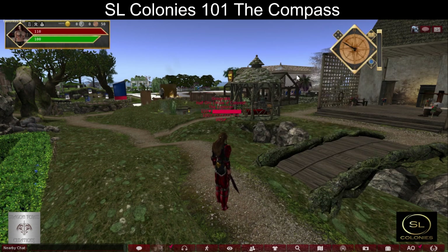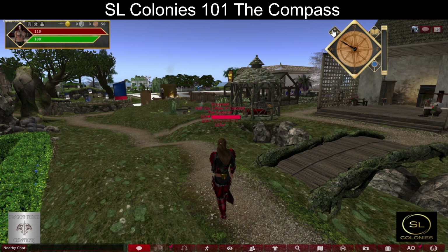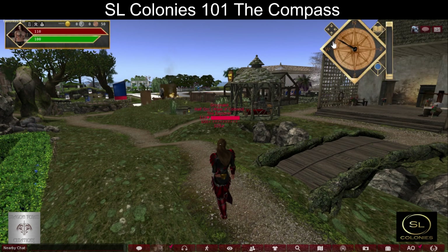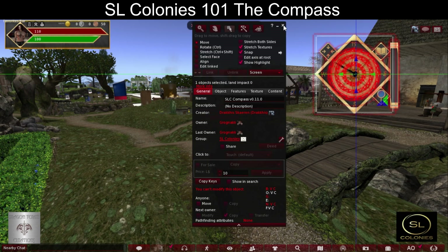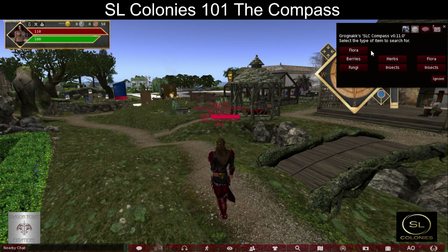It attaches to the upper right by default. For this video I'm going to increase the size to make it easier for you to see. To use the compass you have the resize, you have the book, and you have the magnifying glass, and to the right is the timer.